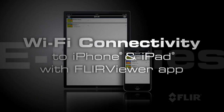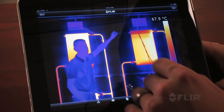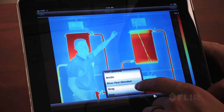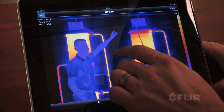With its revolutionary Wi-Fi connectivity, you can seamlessly transfer images to your iPhone or iPad, or you can use the new FLIR Viewer app to view and analyze images, bring out image detail, add data, create reports, and share critical information with a touch of a button.